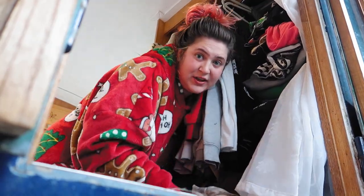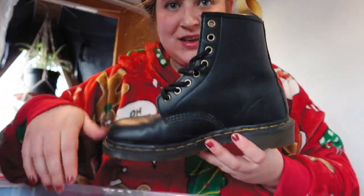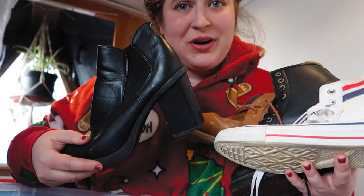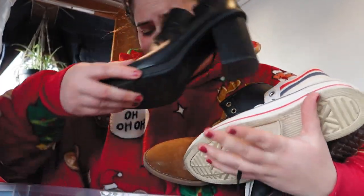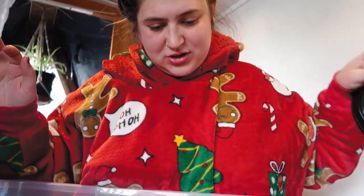First things first, get all the boxes out. This is that shoe box - I haven't worn these since we lived in the house, these give me blisters, Wes doesn't like those, and when are we going to go anywhere nice enough to wear those? I live on a boat, let's be real. It can all just go to the charity shop. Okay, so we've cleared it out - there is a little bit of mold down here.